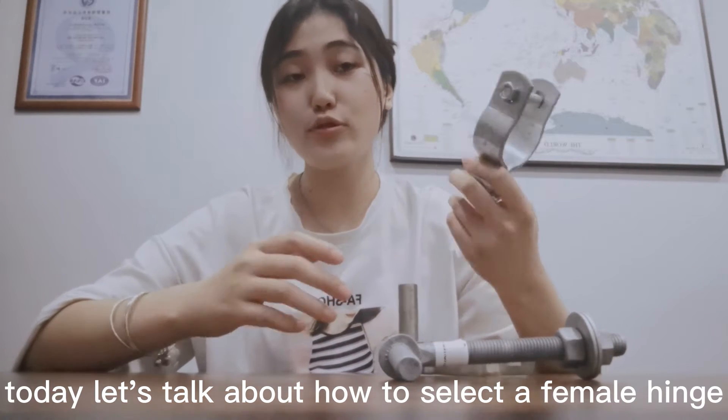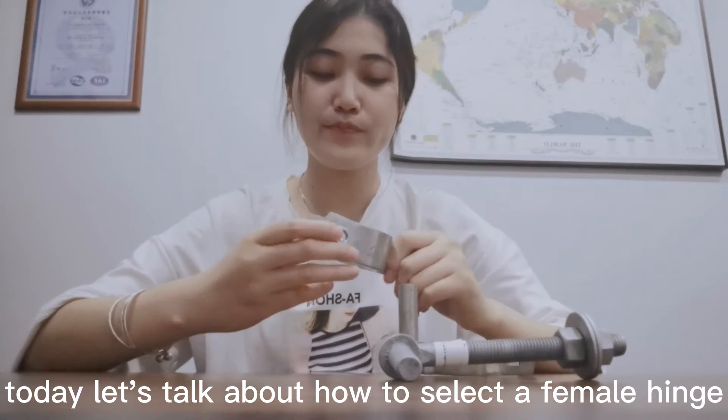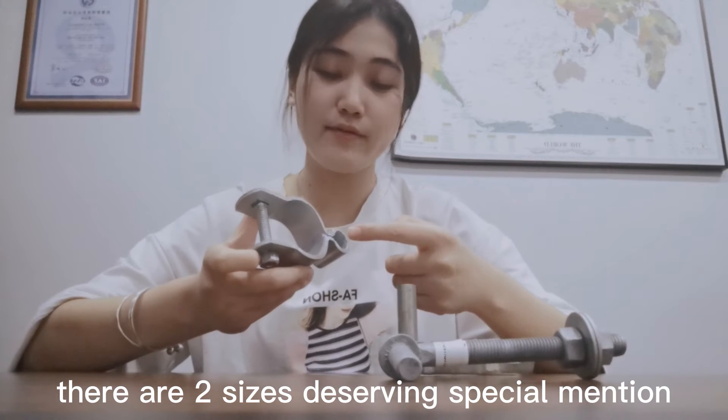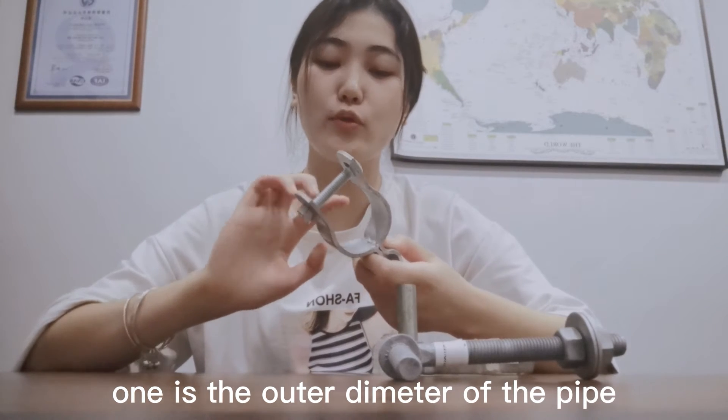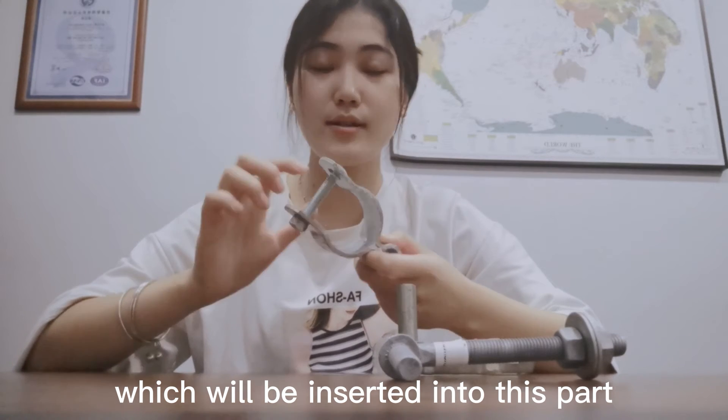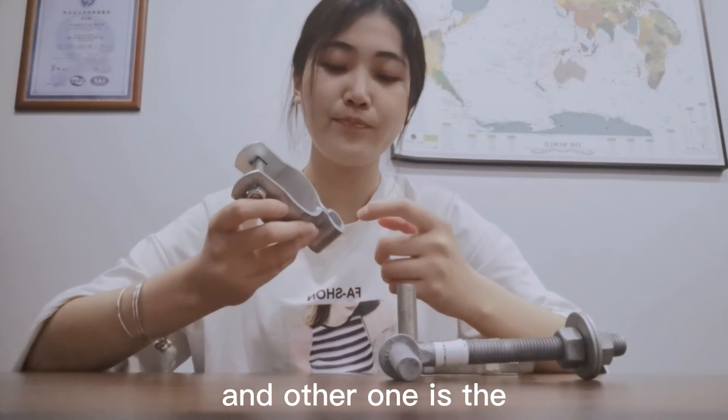Today let's talk about how to select a female hinge. There are two sizes deserving special mention: one is the outer diameter of the pipe which will be inserted into this part, and the other one is the inner diameter of the hole.